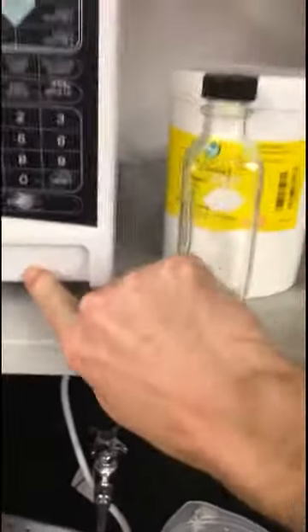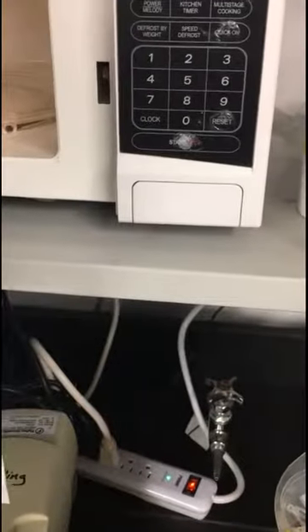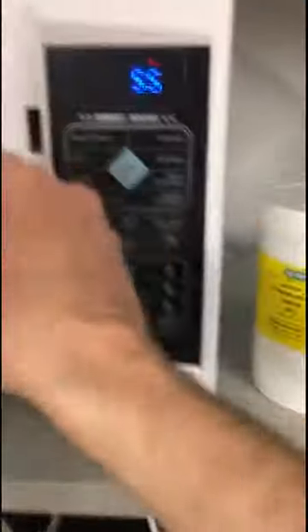We're going to microwave this to melt it. I recommend you take the top off and just put it back on, but not tighten it at all — basically take it off and just leave it resting on top.